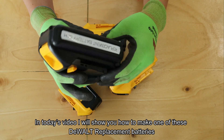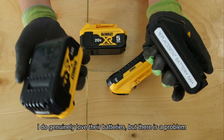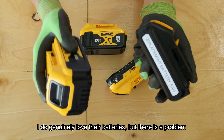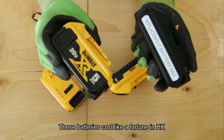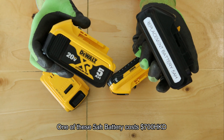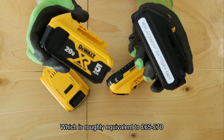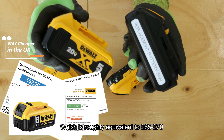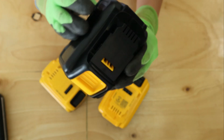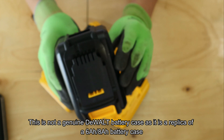I will show you how to make one of the Stuart replacement batteries. I do genuinely love their batteries, but there's a problem. These batteries cost like a fortune in Hong Kong. One of these costs like 700 Hong Kong dollars, so that's roughly equivalent to 65-70 quid. So that's in the case of an ATEM power.